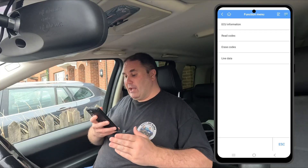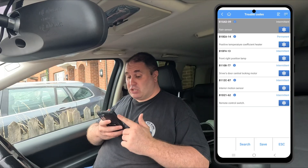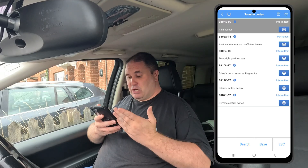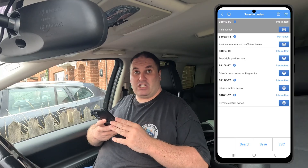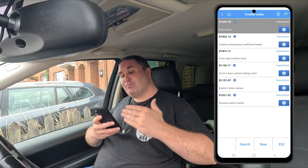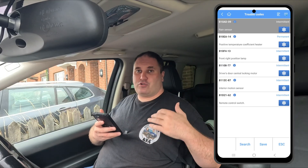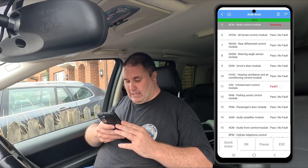Moving on to the body control module — apparently there are six codes in there. So already we're way up on what the cheap dongle said we had. Read codes: rain sensor issue, PTC heater, and some others. I do think some of these are a bit phantom-code-ish, so I wouldn't look too much into them. The best approach is to give them a clear, take your car for a drive for a week or two, and then see which ones come back.